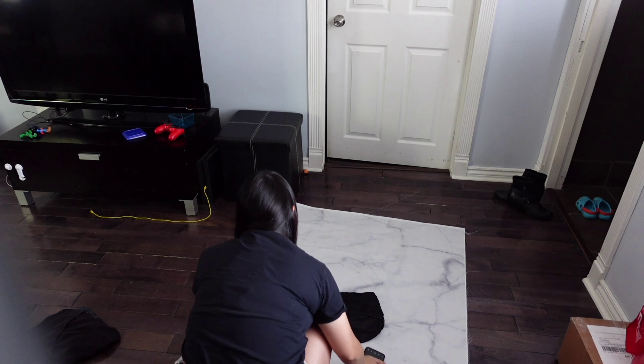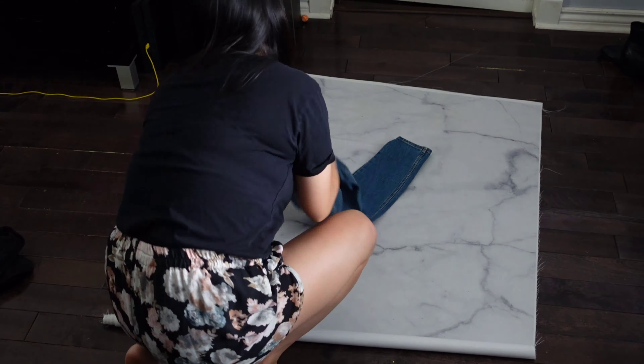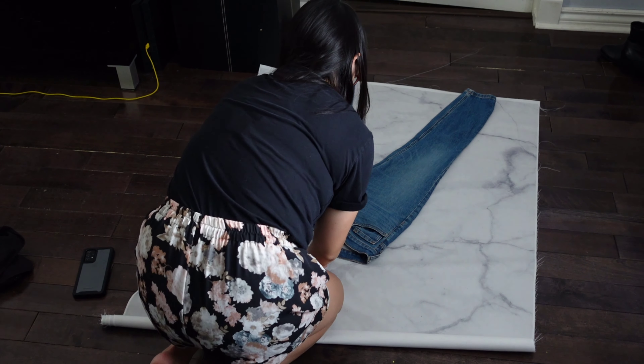I don't always include measurements in my listings, but if there's one category where I do, it's definitely denim. I'd photograph the item like normal and in the end measure the waist, rise, and inseam, and include it either in the description or include pictures with the measuring tape in the picture.